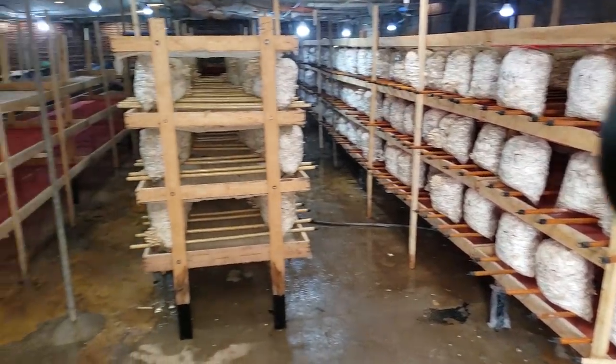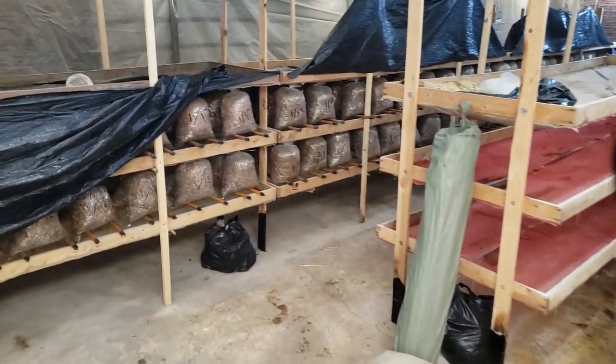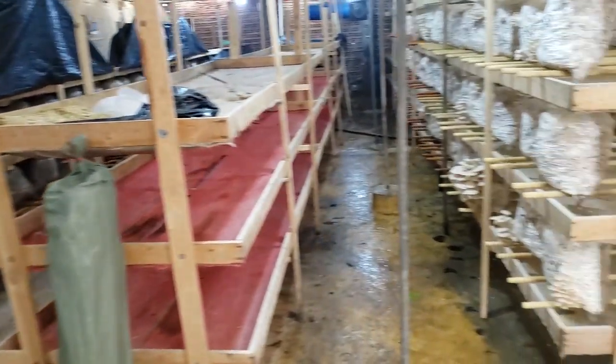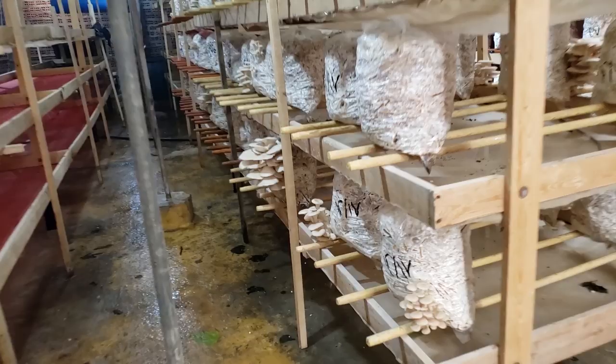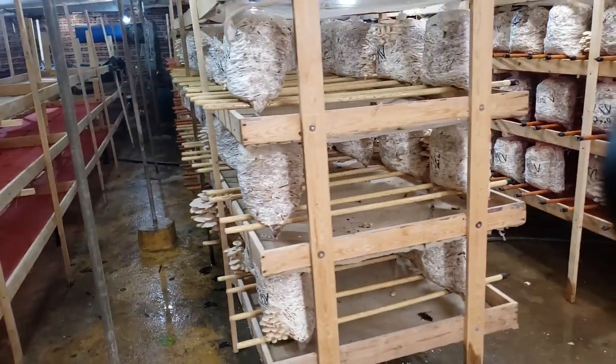I'm here in Cairo, Egypt visiting a mushroom farm. They are growing oyster mushrooms — a white oyster mushroom — and this is a warm weather strain because of the hot summers.